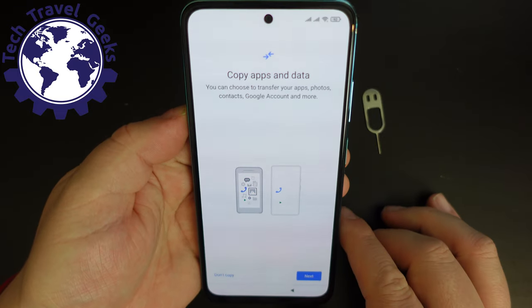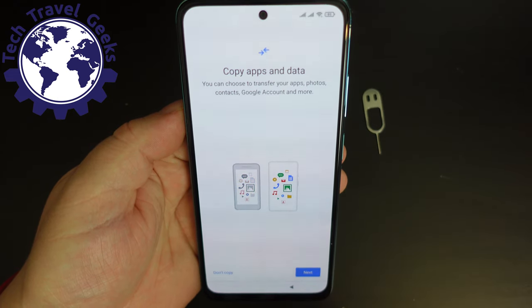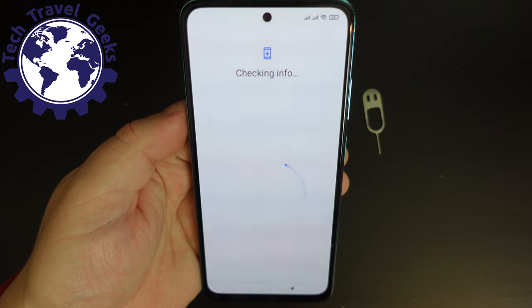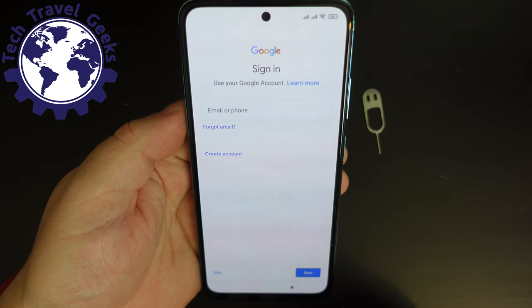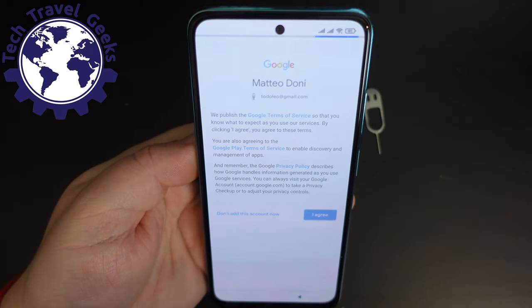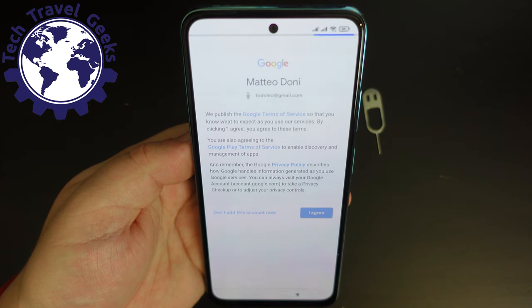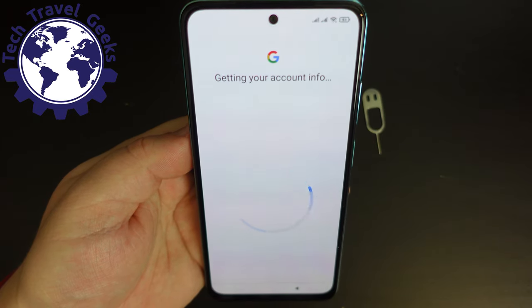The setup — this is a Google thing for Android — offers to copy apps and data from another phone. I prefer to go through the setup as a new user. Now I have the option to sign into my Google account, which I will do now. The haptic feedback for a device in the around about £150 price range is very, very good — it actually feels decent. So good job there, Xiaomi, in getting the Redmi Note 10 ready with such a good haptic feedback engine.